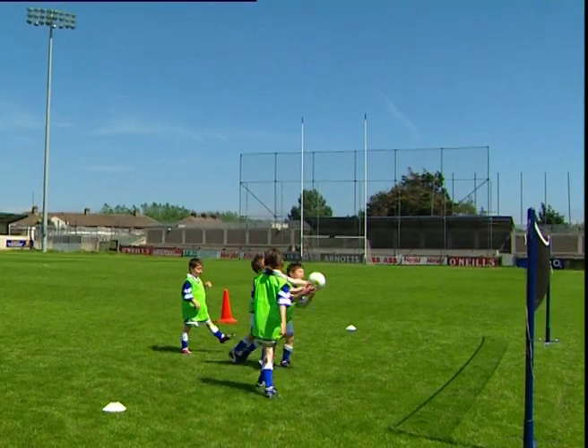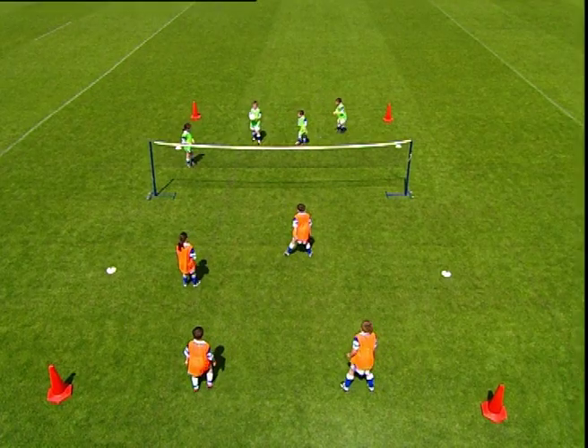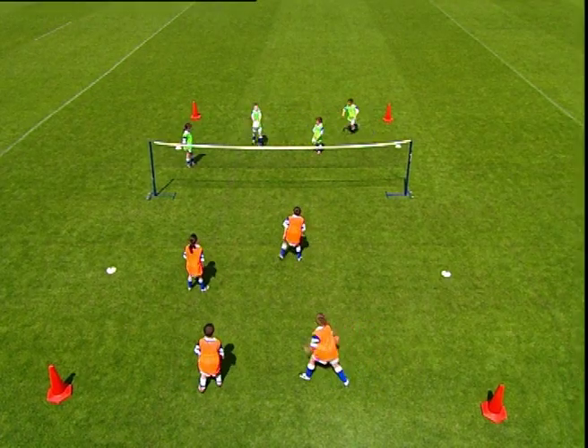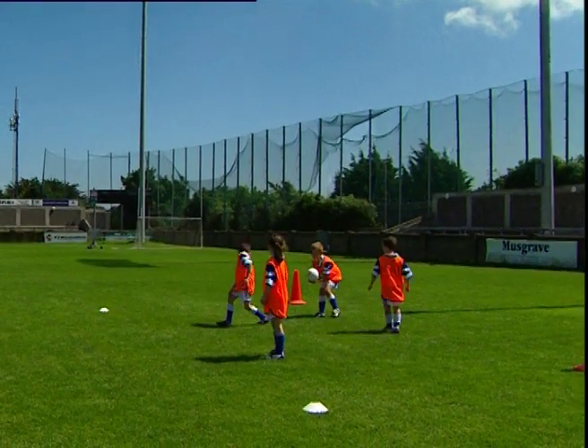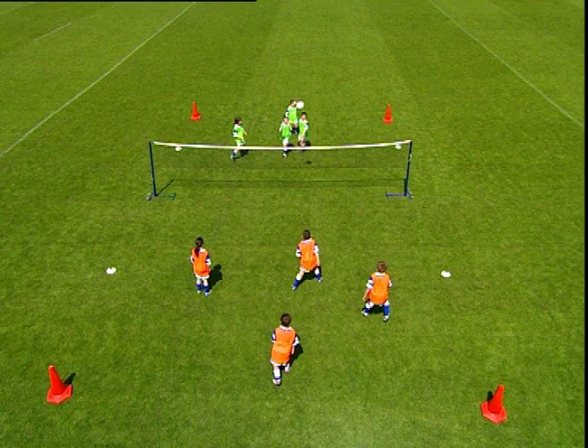Teams can score one point if the opposition fail to catch the ball using the body catch. Award one point if an opponent drops the ball after catching it. Award one point to the opposition if the ball is thrown outside the court.